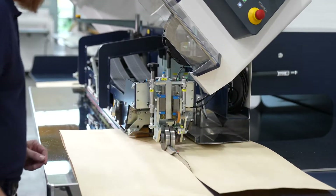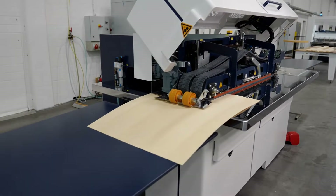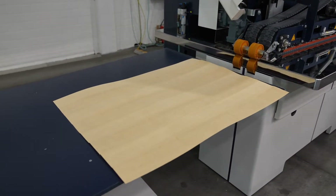Cooper flexible. It is also possible to use pre-glued veneers. The throughput speed can thus be increased even more significantly.